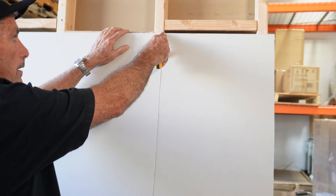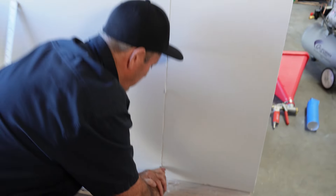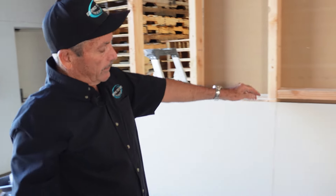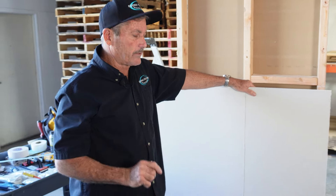Now I've made a score in the paper and the drywall - the gypsum. It's maybe an eighth of an inch, maybe a little bit more.